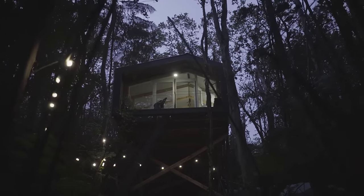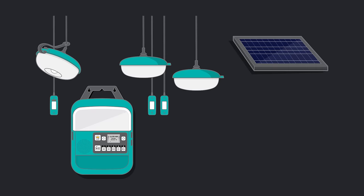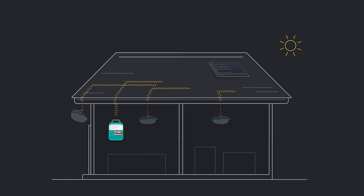What if you could bring the power of home anywhere? And what if that power could fit in the size of a shoebox? This is the SolarHome 620, a portable kit of lighting, charging, and music that can turn any structure into an electrified home.